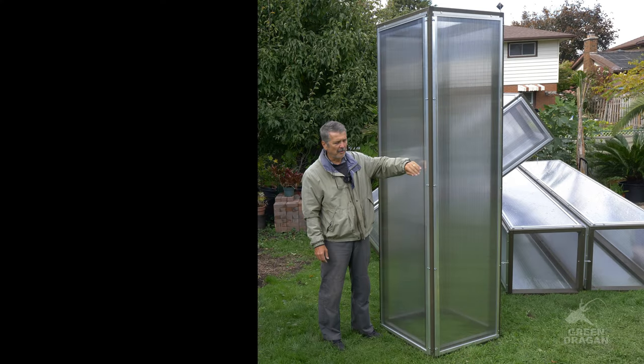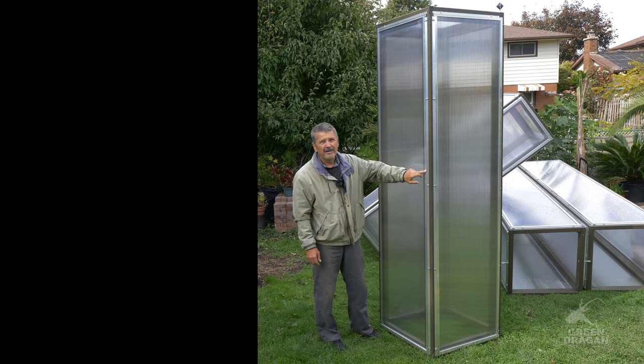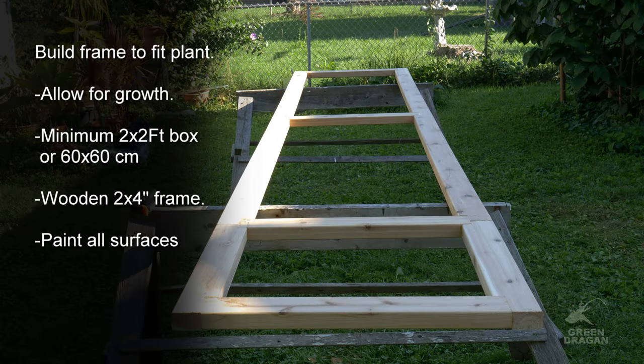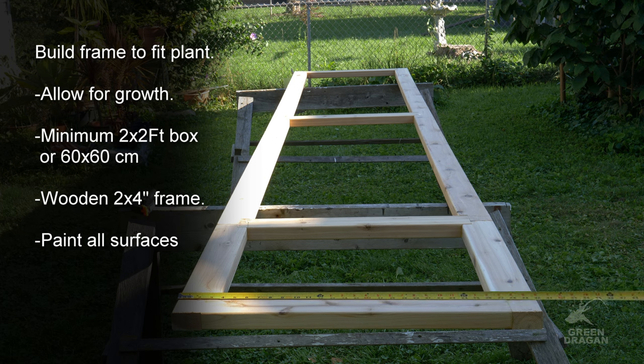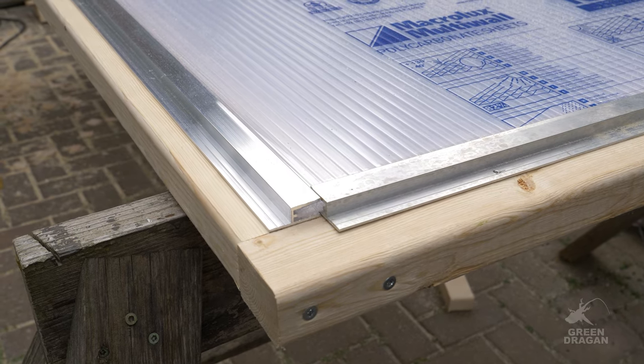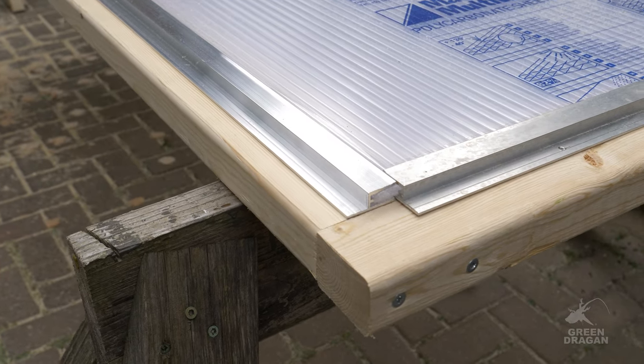Now let's talk about cold frames and their construction. This is an 8-foot cold frame for my palm trees. I'll show you how I construct it. Twin wall polycarbonate and aluminum tracks to hold it in place. This is how it looks assembled, minus the screws to hold down the aluminum. When building and assembling your cold frames, build them completely. Then you may want to label the panels to make assembly quicker in future years.